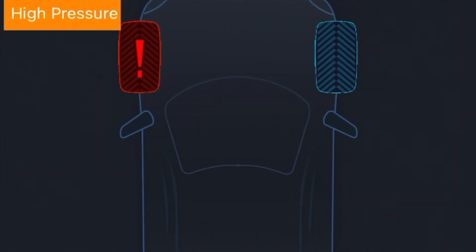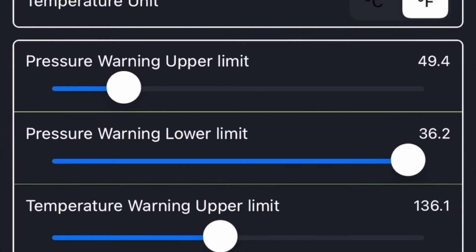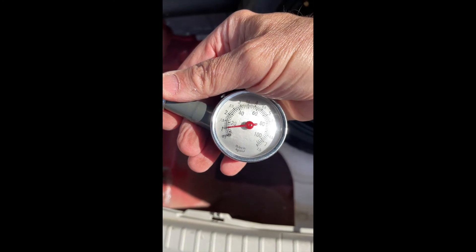Since this system is set up for normal mounted tires and not high pressure spares, you'll need to adjust some settings. I adjusted the upper limit warning to be about 76 and the lower warning limit to be about 36. I also had to set the pressure unit to PSI and the temperature unit to Fahrenheit. To test, I removed the sensor, dropped the pressure in the tire to about 20 PSI, put the sensor back on, and checked to see that I got a warning.